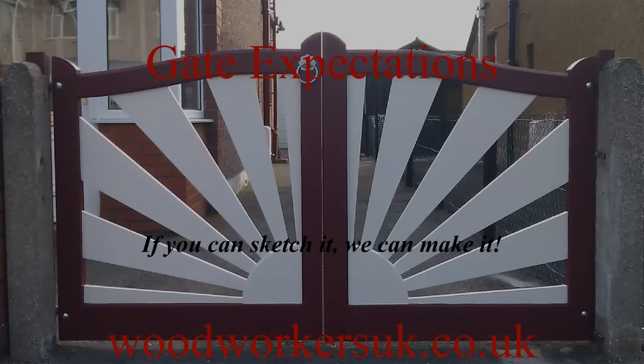If you've got your own bespoke gate or garage door design that you'd like manufactured, then please see our website for details. If you can sketch it, we can make it!